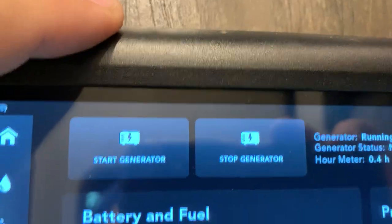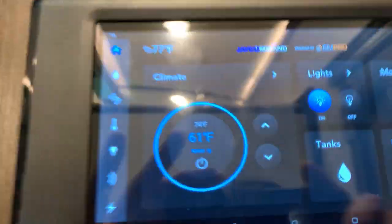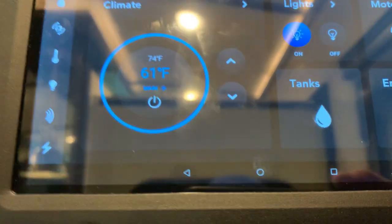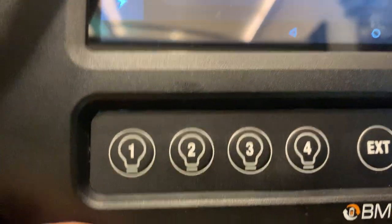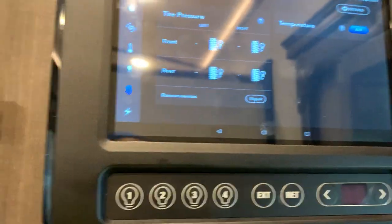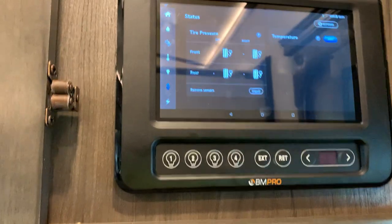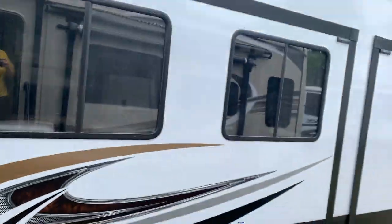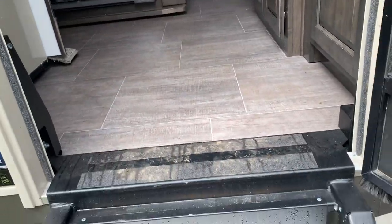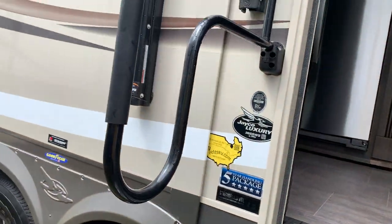To turn the generator off, just go back to the same screen, press 'Stop Generator,' and press and hold — the generator powers down. Everything is controlled on here: your climate for your furnace and AC, all your lights, tank sensors, motors, slides, awnings, and you have a tire pressure monitoring system. It's a really cool feature. I really suggest going home on your first day and playing around with it as much as you can to familiarize yourself with the workings of your camper.